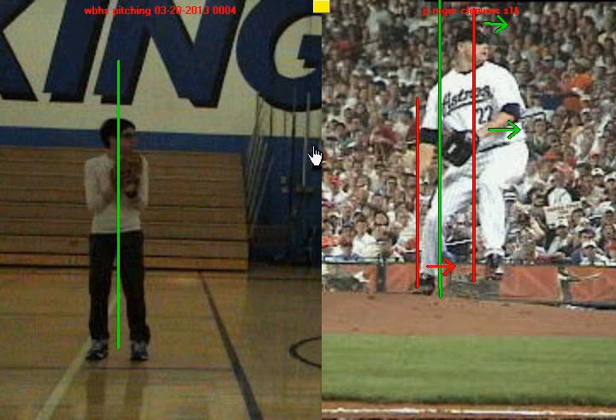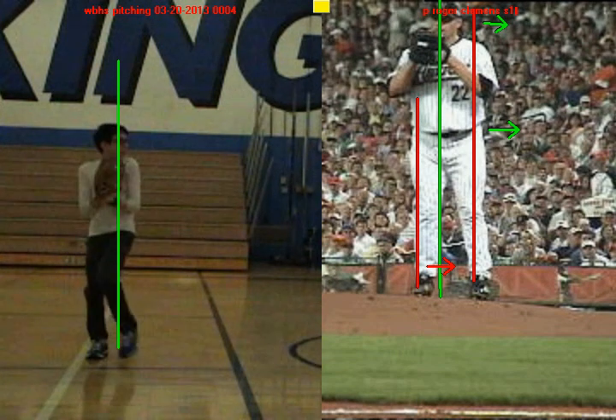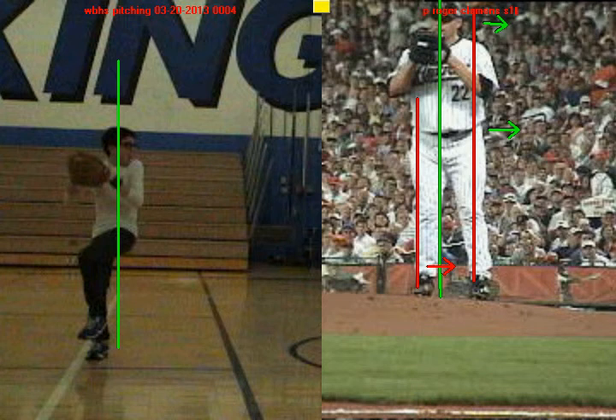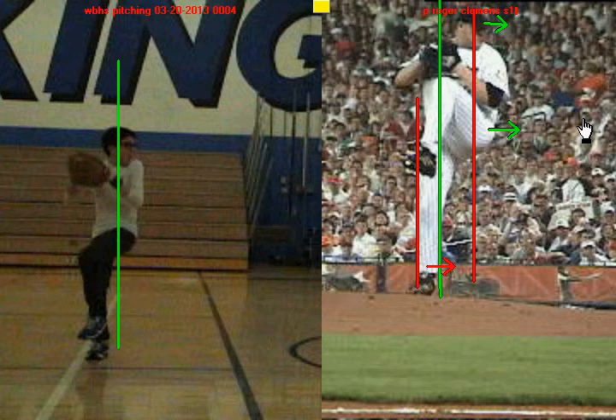Alright, let's take a look at you right here. When you pick your knee up, you do a good job getting a knee lift. I love how you close this front hip there, how you show your back pocket — that's just like Roger Clemens right there, that's great. The only difference is you don't get your head going forward and you don't get that hip going forward while you lift up.